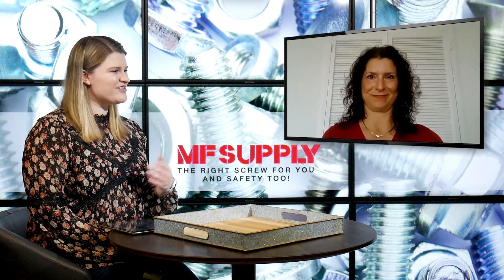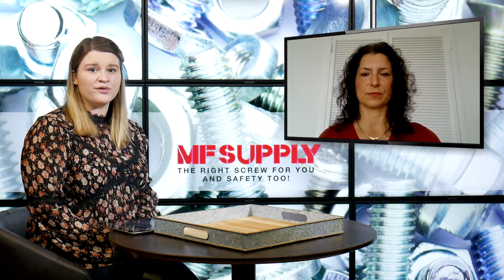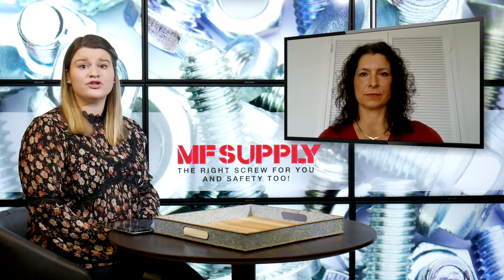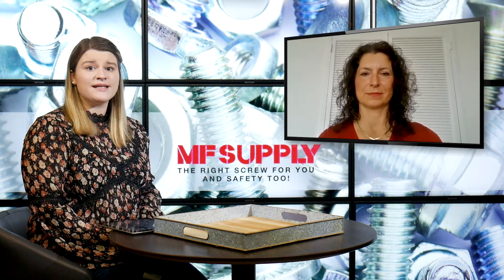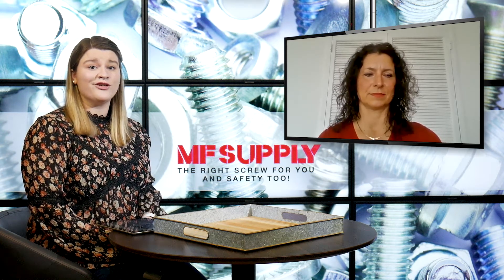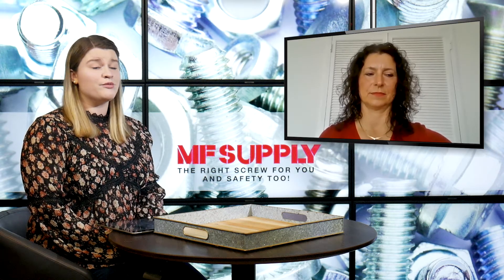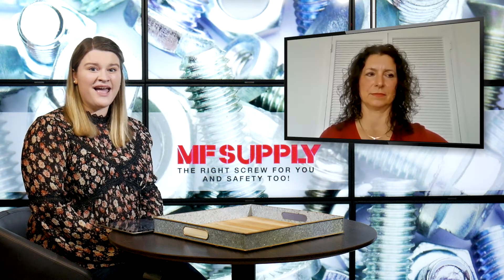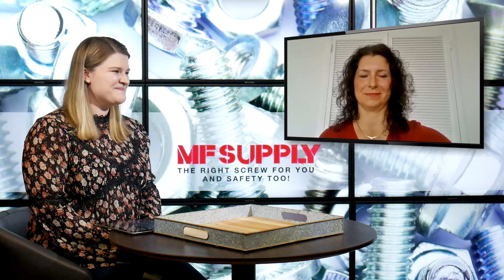Thank you so much for answering that second question as well. If you're interested in learning more about that broaching tool, that information Robin was showing is on mfsupply.com so you can go to that direct link and learn more. If you're interested in placing your next order with MF Supply, go to mfsupply.com, explore all of the products they have to offer, and get in contact with Robin and her team and they'll get you all set up. Thank you so much for watching.